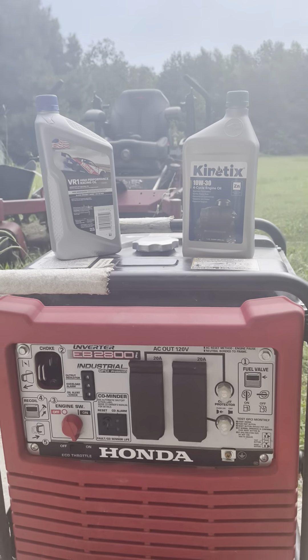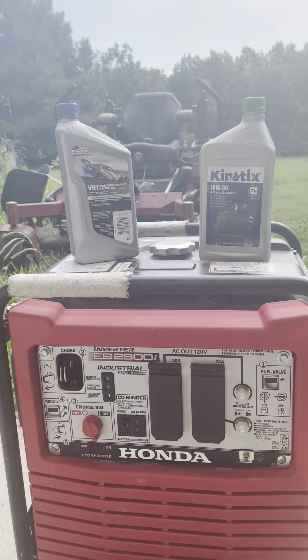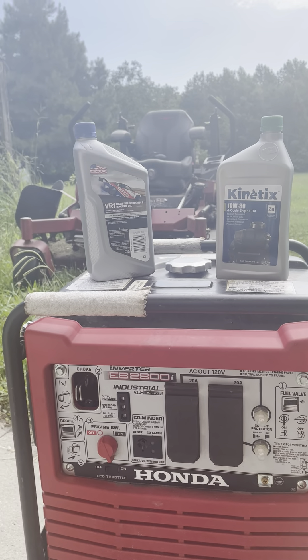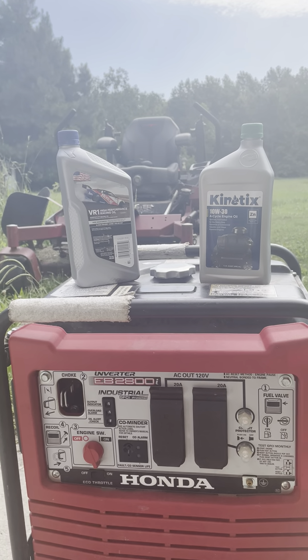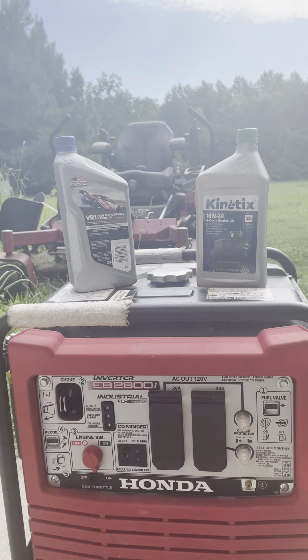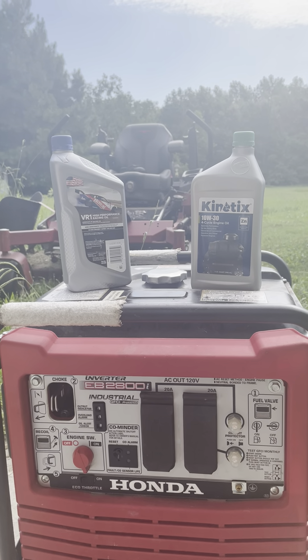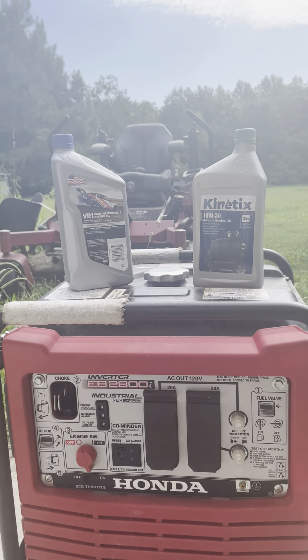I know that many of you don't have a generator, but for those that have small engines — I own and operate a landscaping company. And with that being said, I try a lot of things to see what works, what doesn't work. And one thing I've learned is that all oils are not created equally.